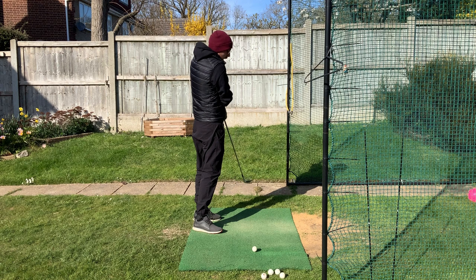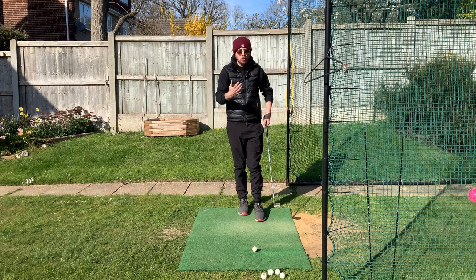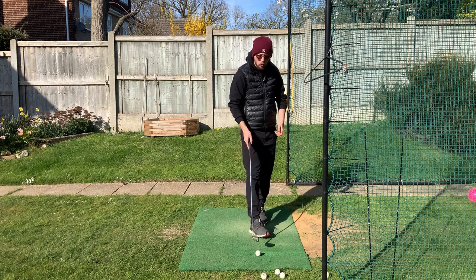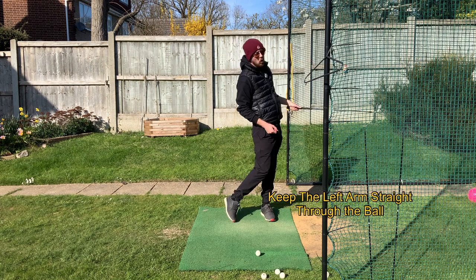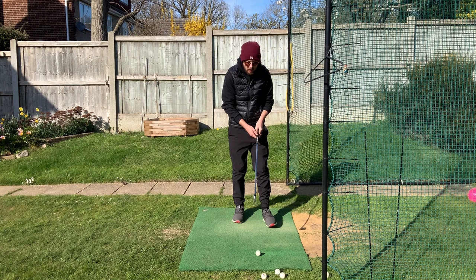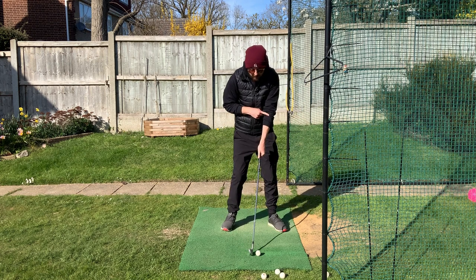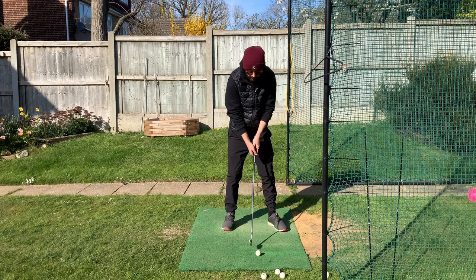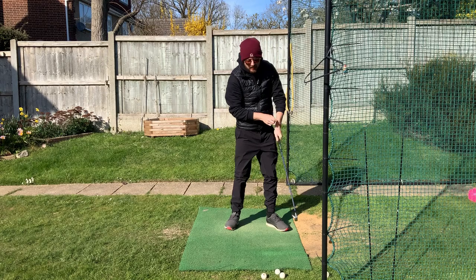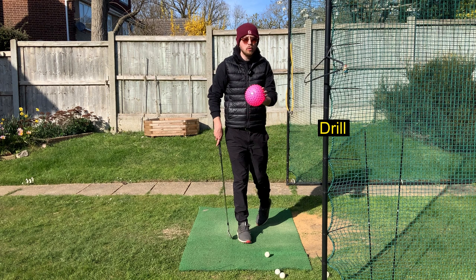A lot of you do this because your swing path might be a little too much outside-in, or you're just bracing for the shot and pulling upwards. What we want to do is keep that left arm straight coming into the golf shot — straight and staying straight past the golf ball. If you can keep that left arm straight coming into the shot, the club isn't going to be elevating off the ground, and you'll hit a much more consistent shot.